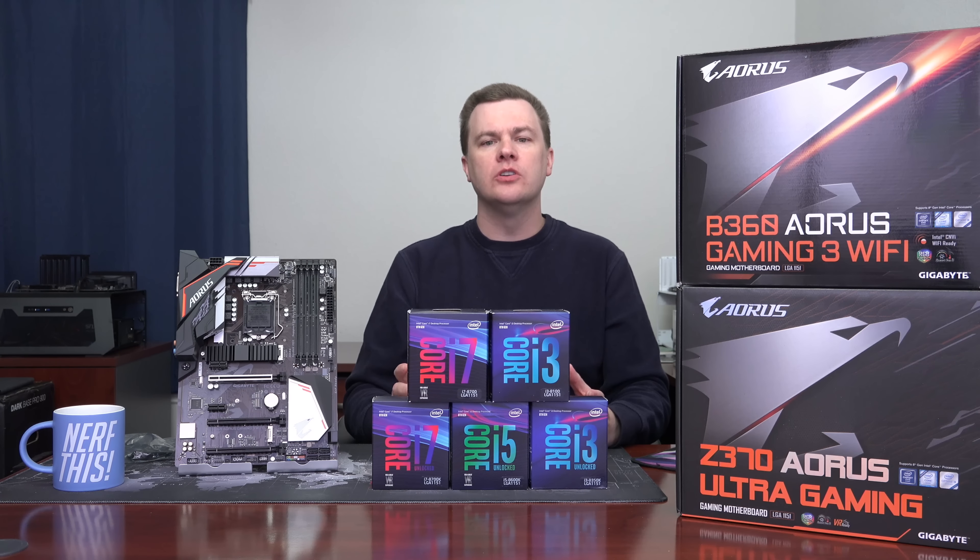So there you have it — the launch video for the budget motherboards: H310, B360, and H370 for Intel. Finally we have something less expensive than the Z370s. I'll be doing a full lineup once I can get my hands on each of the different motherboards and do a more in-depth look at the differences between the chipsets. Like this video if you liked it, share it if you loved it, and subscribe. Questions and comments in the comment section — I'll update the video description with the best available boards currently on the market. Post your comments and thoughts below and I might answer them in the full line review. Thank you so much for watching.